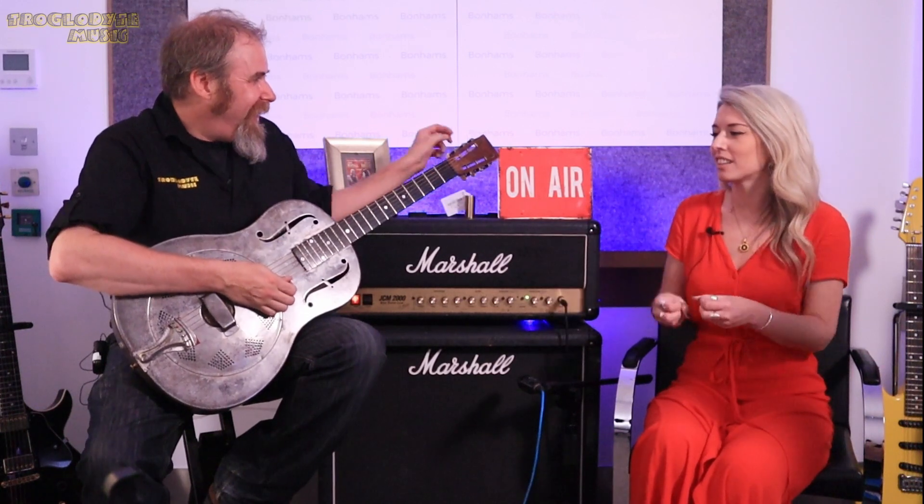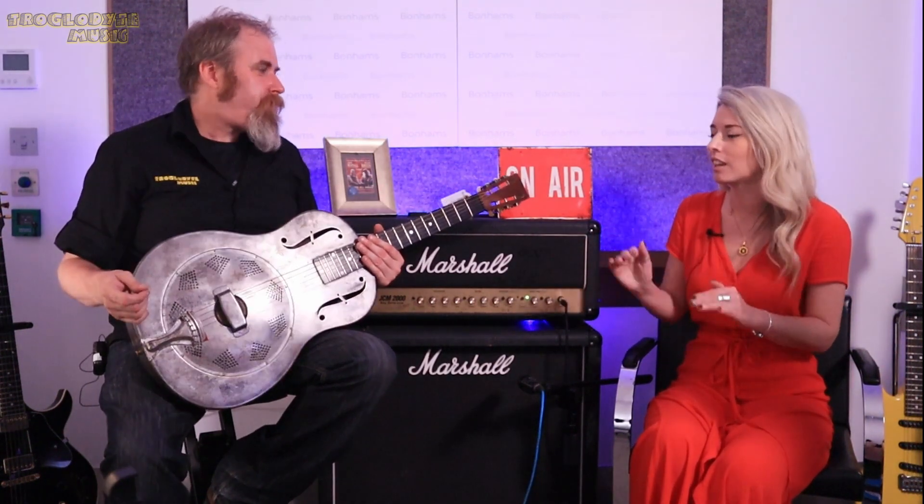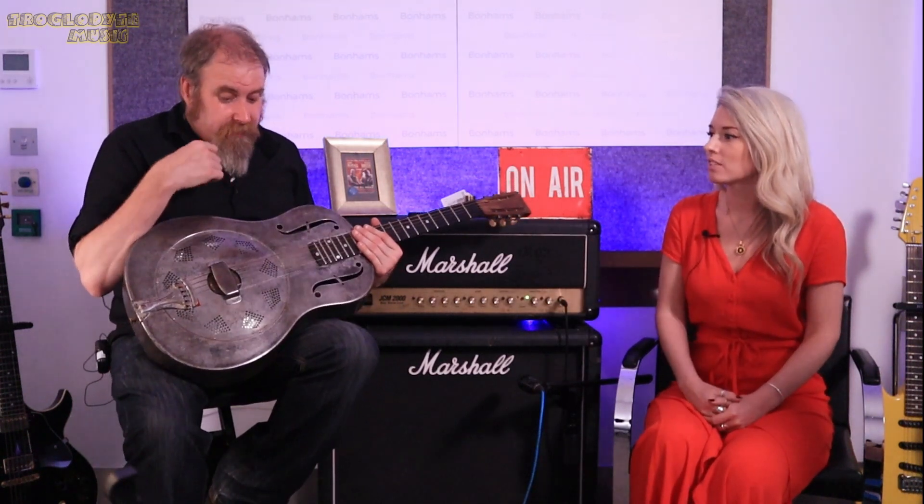They've all got their own character and everyone attaches to a different one — brand, sound, colour. It's great to hear them being brought back to life today.